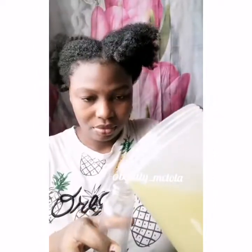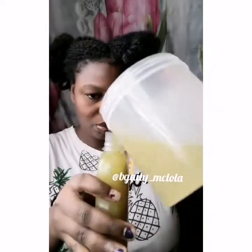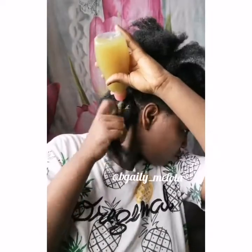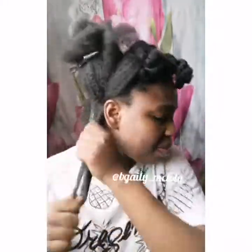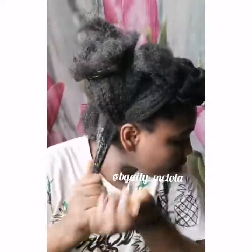You can see how slimy it is. So I'm going to pour it into an applicator bottle. If you have an applicator bottle you can use it. I'm using this lotion bottle because it also works as an applicator bottle. So I'm just going to be adding the okra juice to my hair bit by bit until I'm sure I've gotten it into almost every part of my hair.